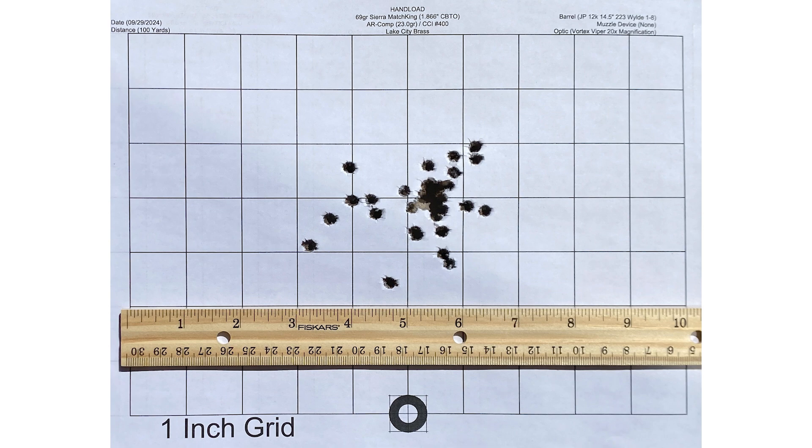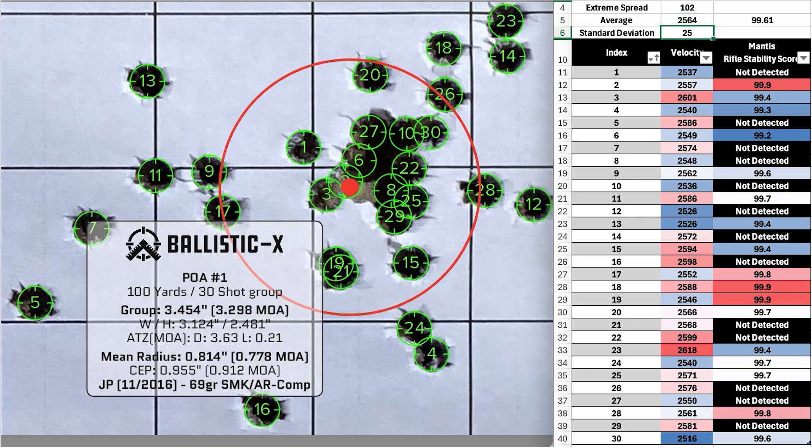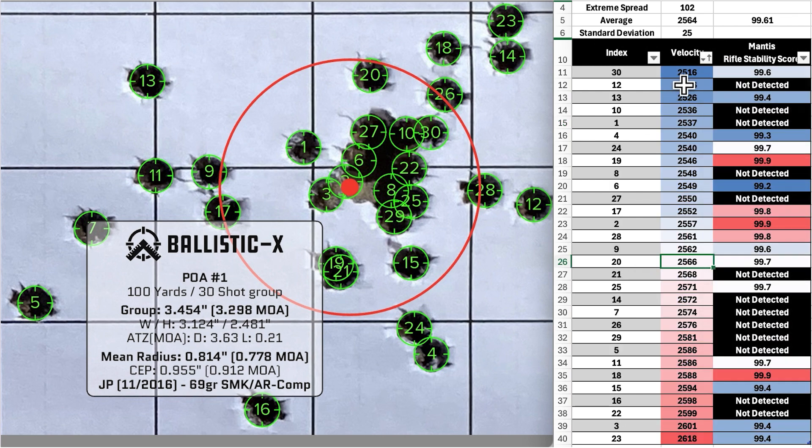Second group of the day: 69-grain Sierra MatchKing handloads. The average velocity was 2564 fps with an SD of 25, an ES of 102, and an average stability score of 99.6. The group size was 3.298 MOA with a mean radius of 0.778 MOA. The group looks a little wide with some shots low and left. The Mantis didn't detect shots 7, 5, or 16, and the velocity for all three was a little above average. The lowest velocity shot was shot number 30 and the highest was shot number 23.